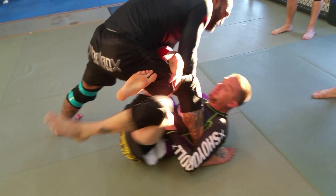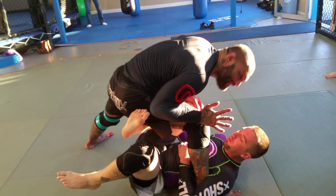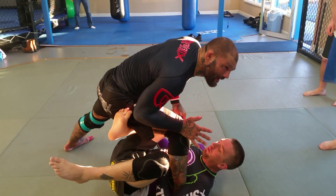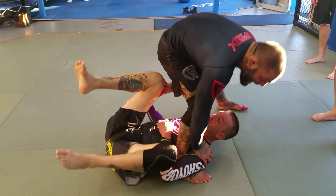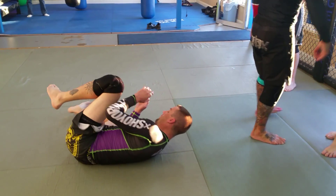So I'm putting my weight on that leg and I'm driving here. Then from here, I want to start pushing this leg off. I want to keep this elbow tight so he can't bring it back. Then I start pushing the knee in, I pass it, and then I just keep my leg out and I'm gone.